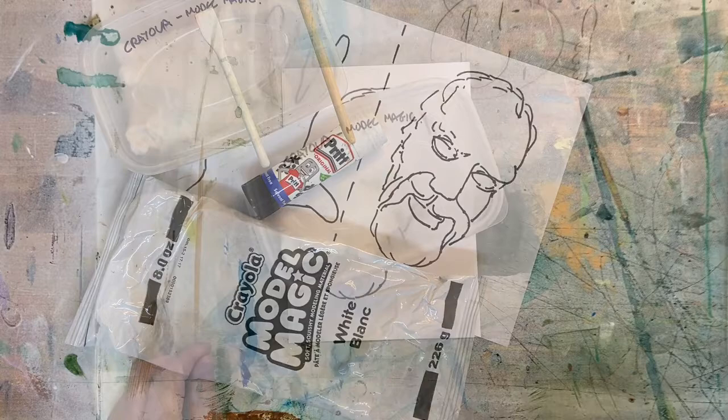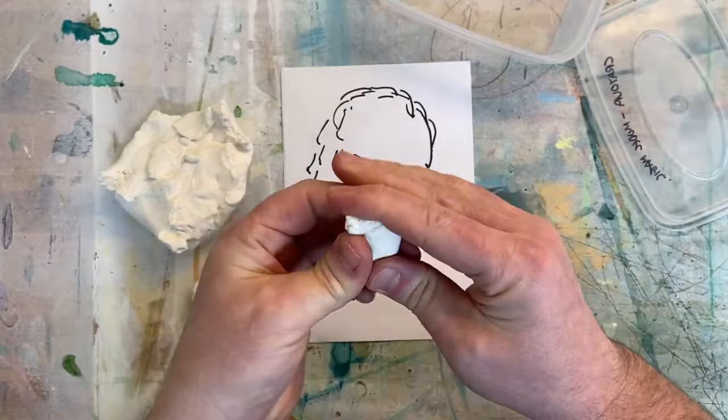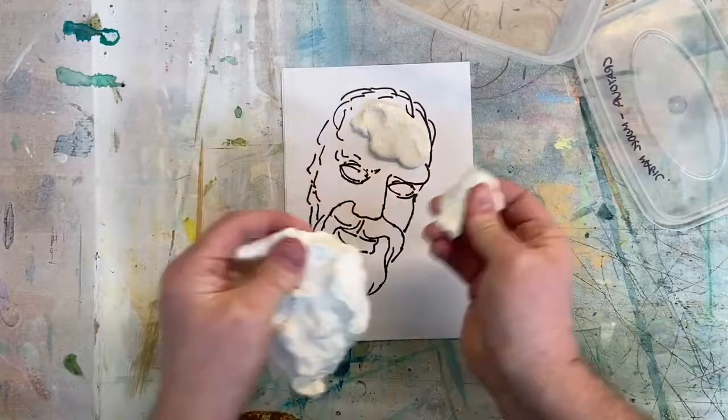So you have all your materials ready. Once you have decided what image you're going to use first, cut out the sheet of paper with the template on and stick it down onto the card with the Pritt Stick, then start to work over the top with the modelling clay.